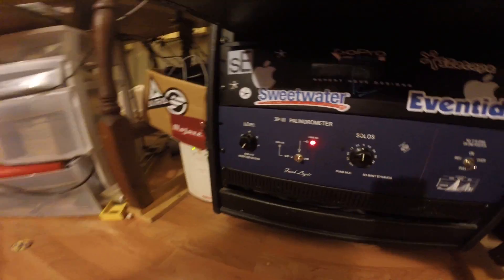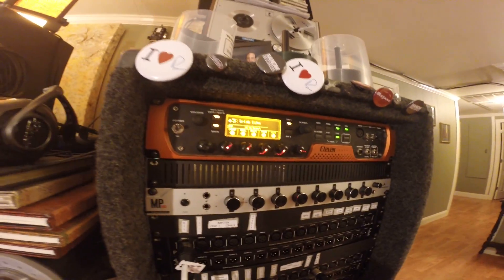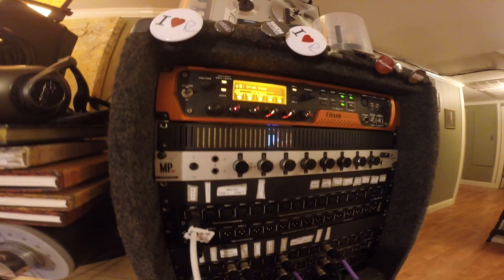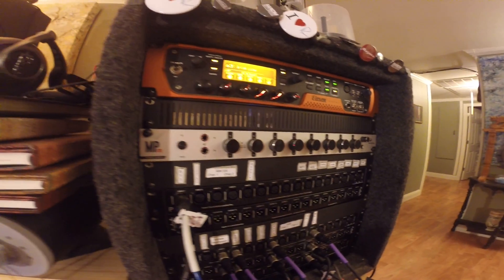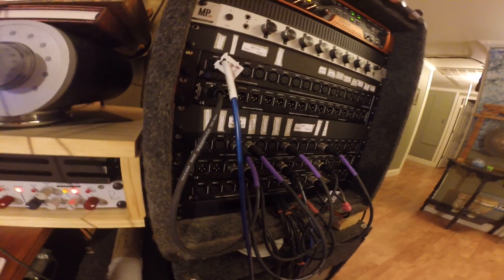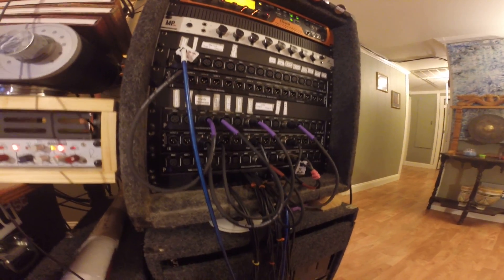Below that we have of course the Funk Logic Palindrometer — awesome little piece. Up here we have the Avid Eleven Rack guitar rig. Below that, Antelope MP8D, eight channels of premium mic pre. And then my patch bay to hook all into it. Right now I have set up for a rock and bass session, which is happening pretty soon.